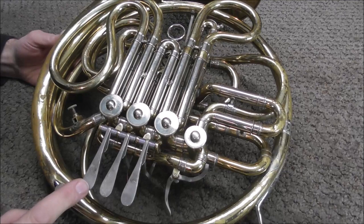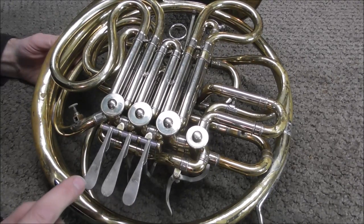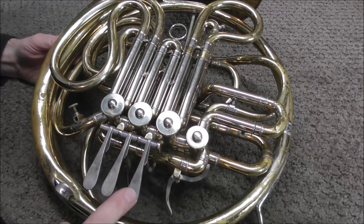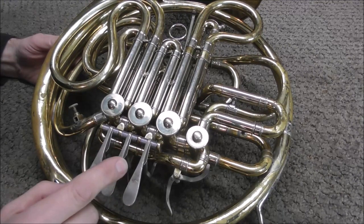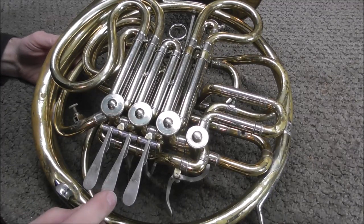Usually the first sign of a loose valve is that it's noisy, and this one is making way too much noise. This one's a little quieter, but it's still a little loose. If you oil the valves, it can quiet it down — I've oiled this valve and you can hear that it's a lot quieter. However, when the oil wears off it will be loud again, so oiling the valves only works temporarily.